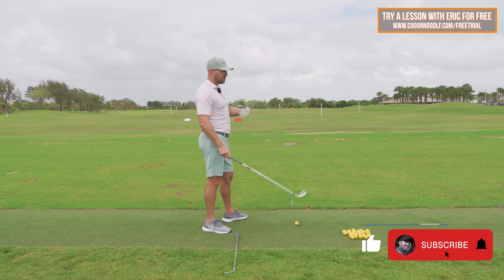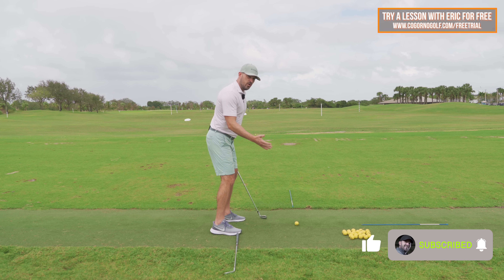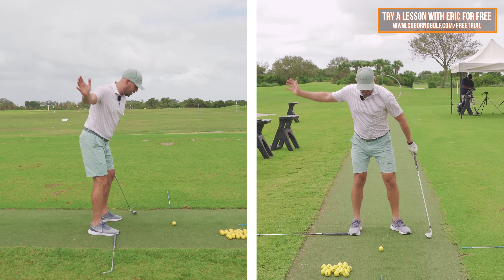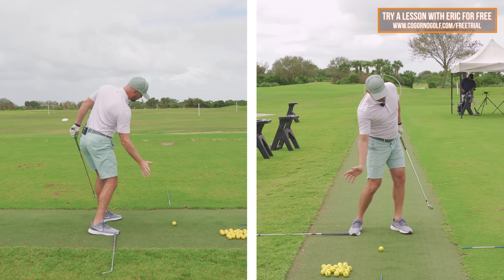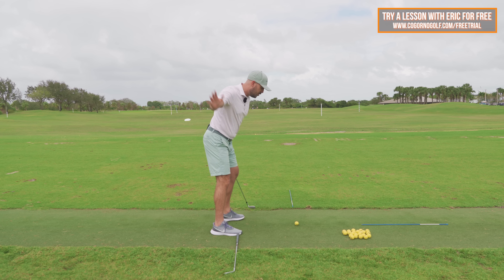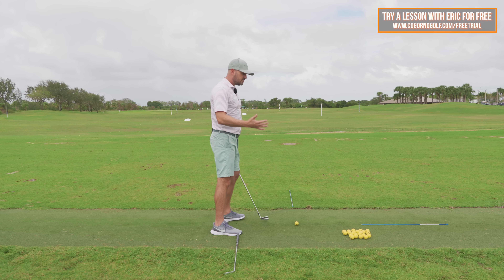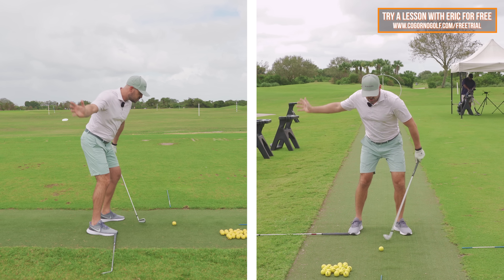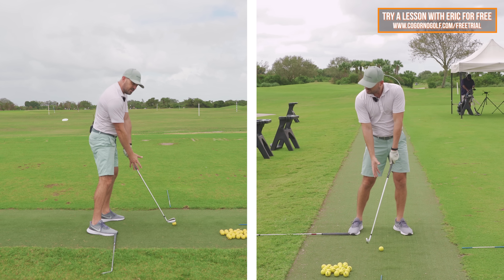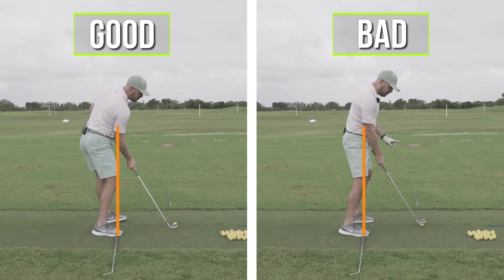A lot of golfers come in to see me, whether I'm working with them in person or online, that really want to do the same things. We all want to be able to increase our rotation of our pelvis and rib cage during the downswing, and stay nicely in posture like all those pros we see. A lot of the players I work with struggle with an impact look of very little pelvis and rib cage rotation, standing up, very inconsistent.